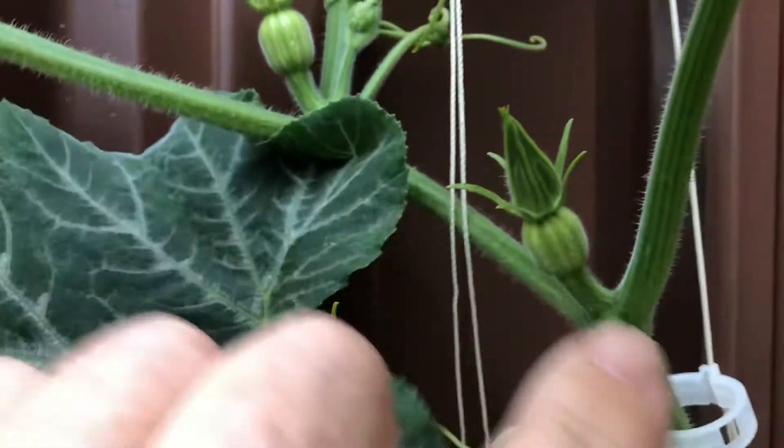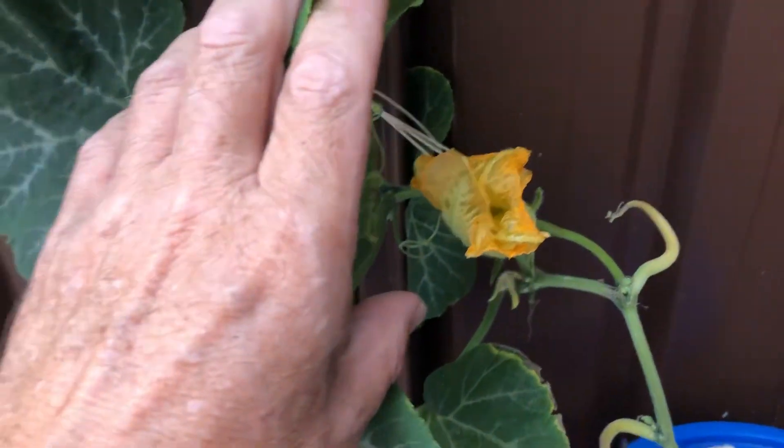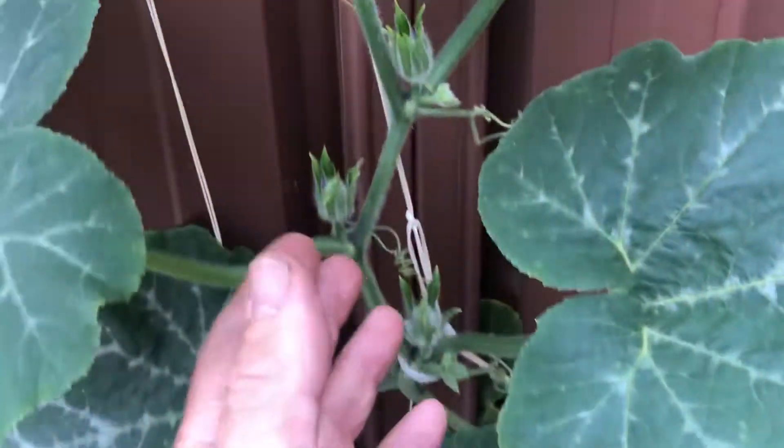There's one here, there's one over here as well — they're going pretty good. Had a big huge flower this morning; the flower's already died off but it was huge. It's going really well and there's a lot more flowers coming on it as you can see.